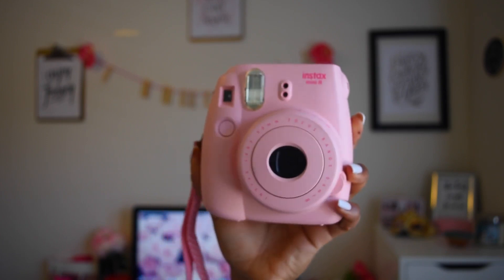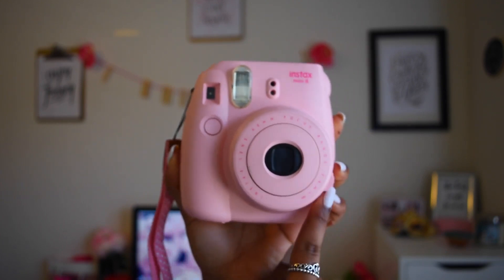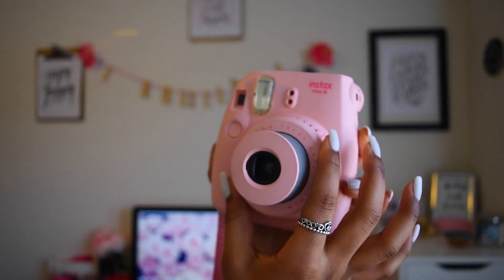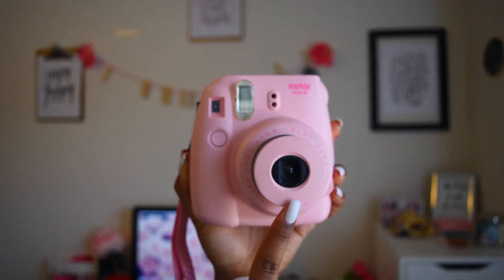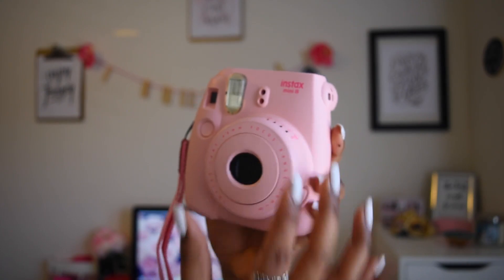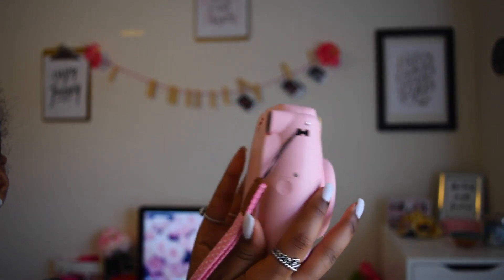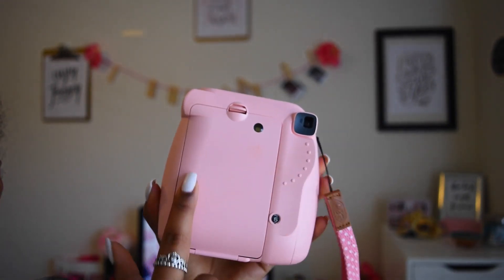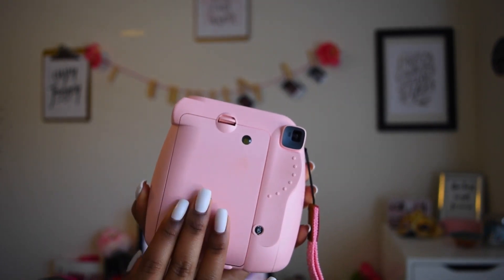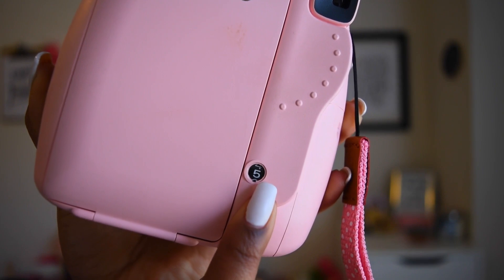So this is the Polaroid camera and I'm just going to go through the basics on how to use it. First, this button right here — you push it and the lens comes out, and this is when you know the camera is on. To turn it back off, you push down the lens gently. The second button is to take pictures. On the back is where you replace the film — you just take this out and put your new film in. At the bottom is the counter that tells you how many shots you have left.